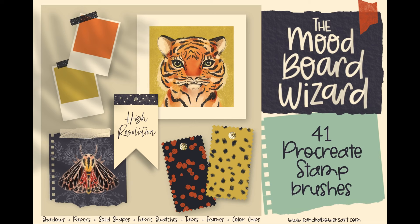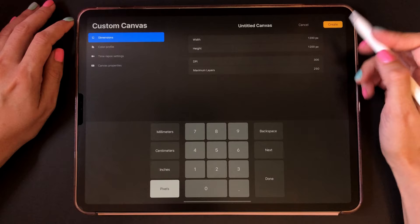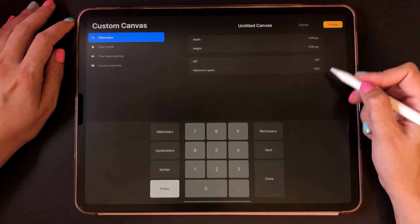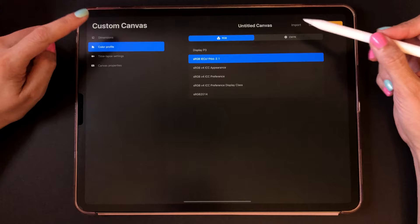I'm using the brushes in my newest brush set, the mood board wizard. I'm going to create a new canvas that's 1200 by 1200 pixels and I'm going to make it 140 dpi. I like using these specs for my Instagram posts but you can use whatever size you want. If you want to print these, make them bigger and make them 300 dpi so that it's printing resolution. In color profile I'm using RGB because it's going to go to the web. Click create and here we have our new document.